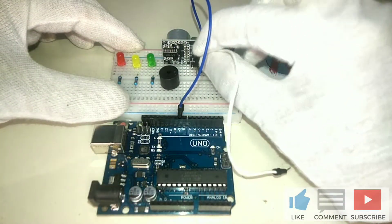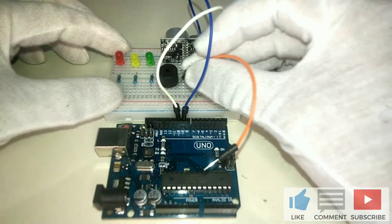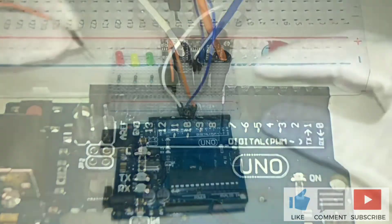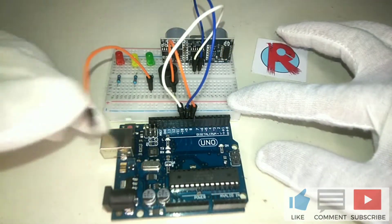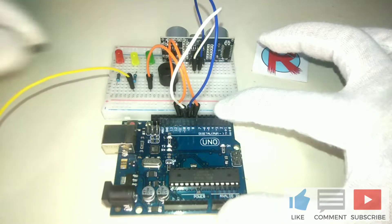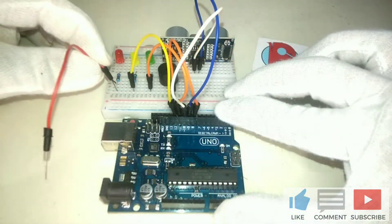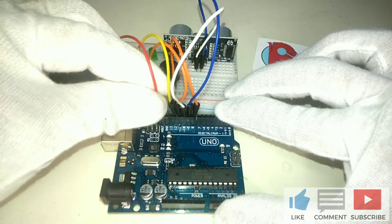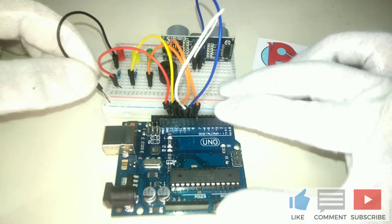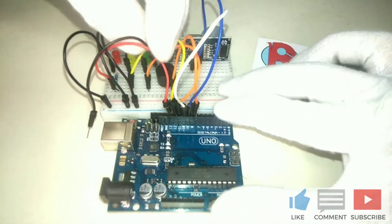Connect the trigger pin of the HC-SR04 to pin 9 of Arduino Uno. The echo pin of HC-SR04 to pin 10. A jumper wire from the positive of the piezo buzzer to pin 8. Another wire through a resistor in series to the green LED goes to pin 11. Another jumper wire through a resistor in series to the yellow LED goes to pin 12. And another jumper wire through a resistor in series to the red LED goes to pin 13. Connect the negatives of the LEDs, buzzer, and module to ground.